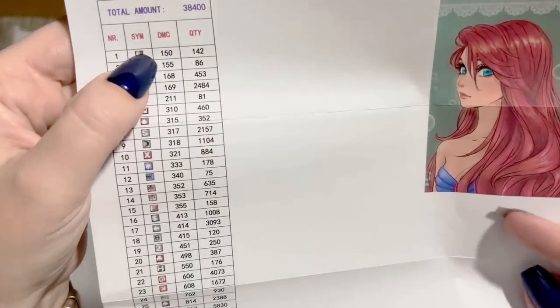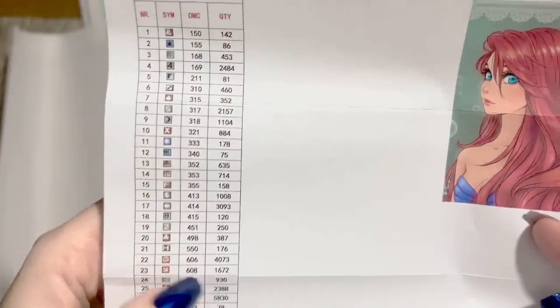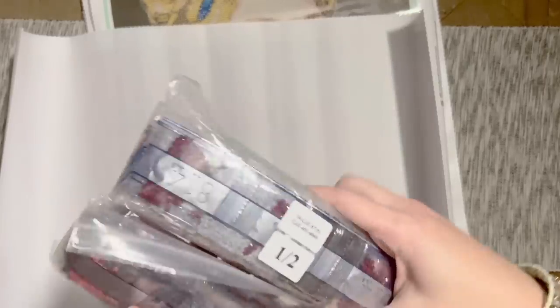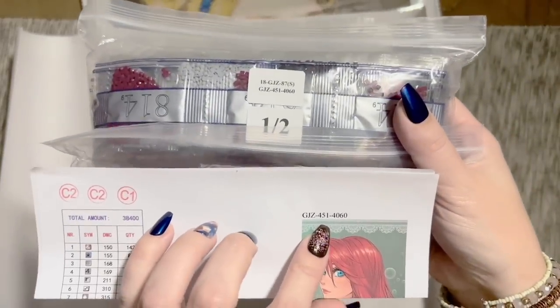The inventory sheet has the symbol list, the DMC color code — which most diamond painting companies use — and the quantity of each color. There's also the original artwork printed on the sheet, which I'll cut out and put in my paper logbook. This kit has square diamonds, and you get two packs. The model number on the bag matches the one on the inventory sheet and also appears on the canvas.